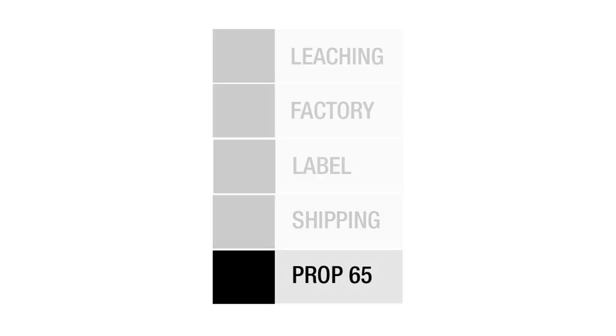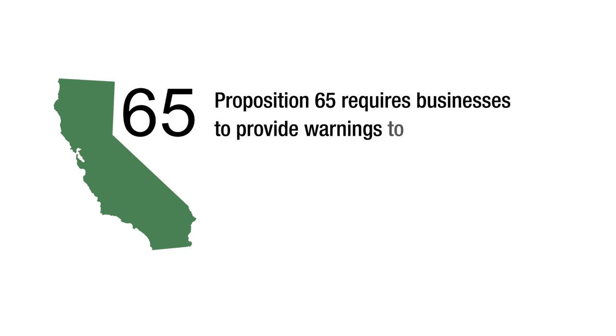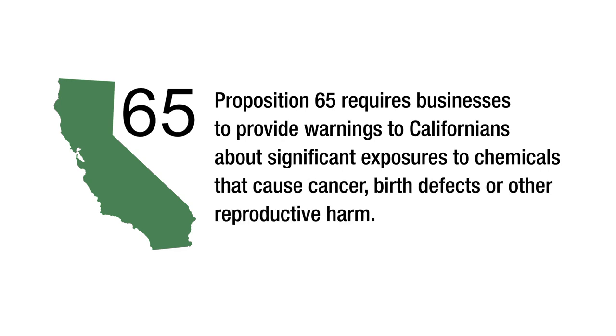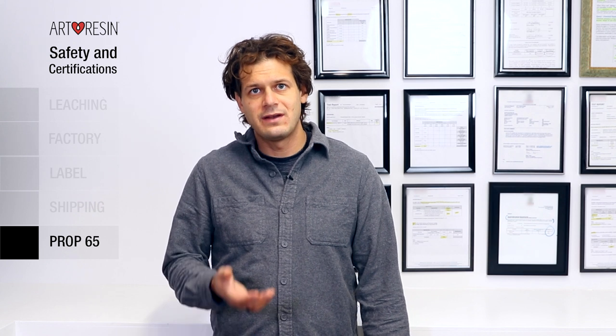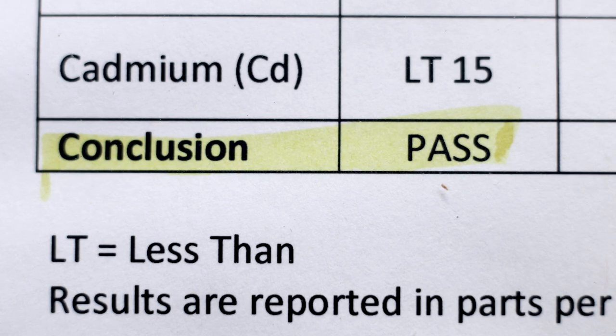Proposition 65 requires businesses to provide warnings to Californians about significant exposures to chemicals that cause cancer, birth defects, or other reproductive harm. That's really scary stuff and obviously very important. There were some strict rules that we had to follow and once again I'm happy to report that Art Resin complied with each test and passed.